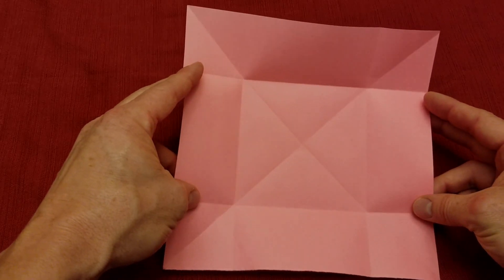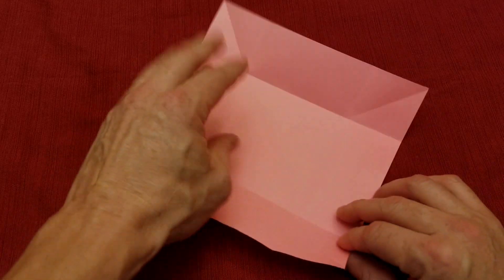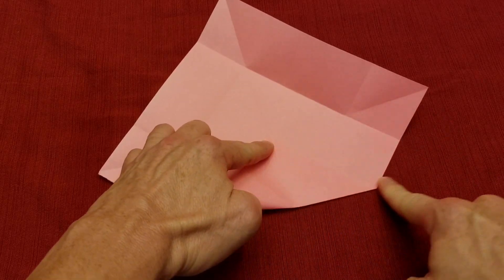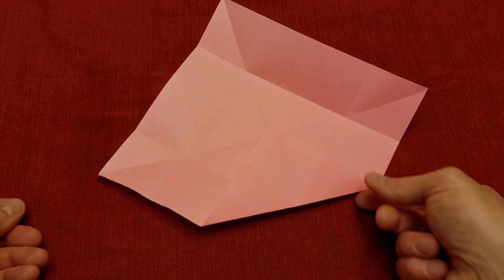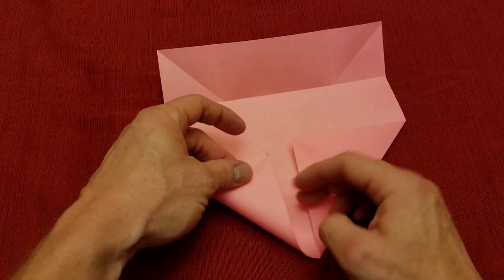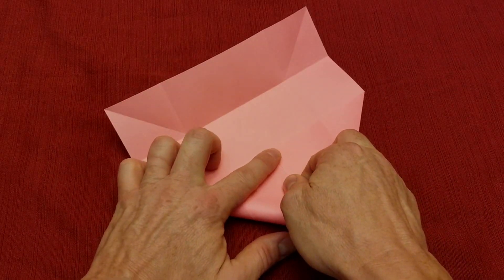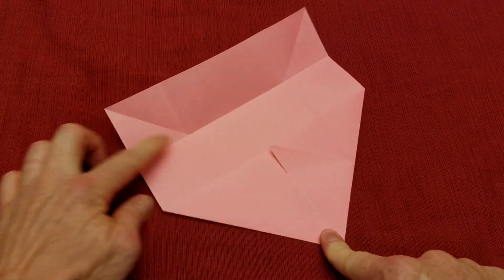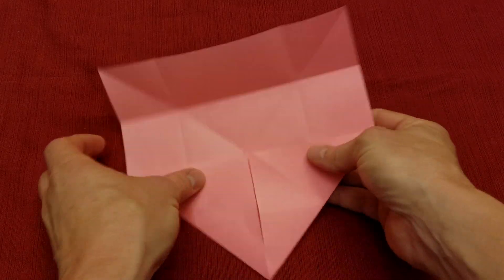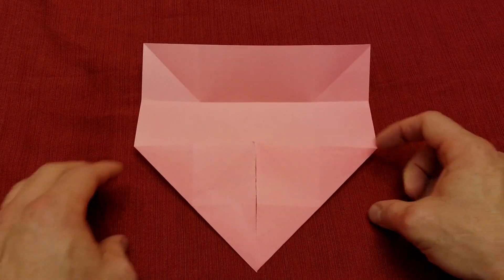We're going to take this lower corner and fold it right up to this center X, then crease that down. We're going to do the same thing to this corner — make sure that this edge lines up with this edge, then crease that down. You should see that pattern there: they come to the X in the center and they're about the same height.